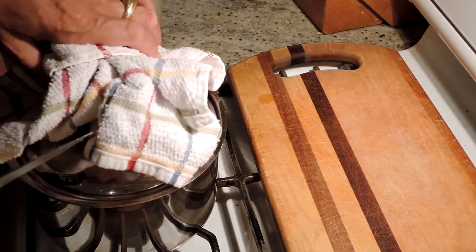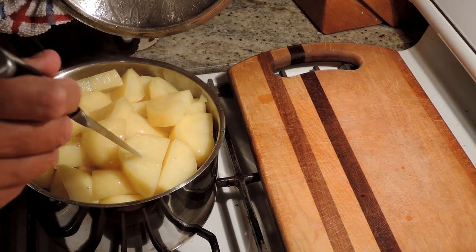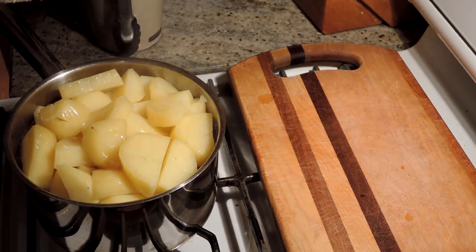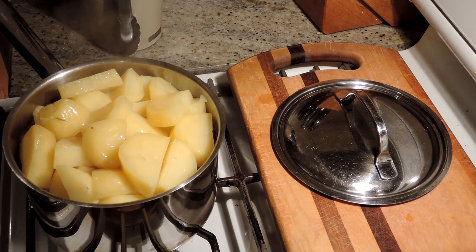Our potatoes have been steaming for 20 minutes — I checked at 10 and 15. Let's check them. Yep, perfect. Knife goes in very smoothly so we know they're done. Turn off the heat and just let them cool off for a minute so we can work with them a little easier.